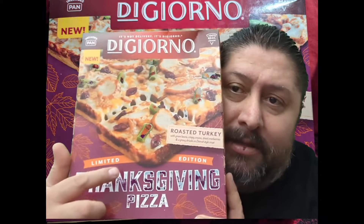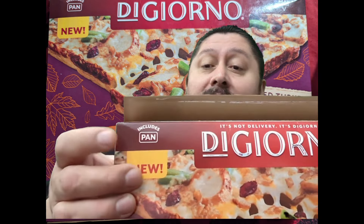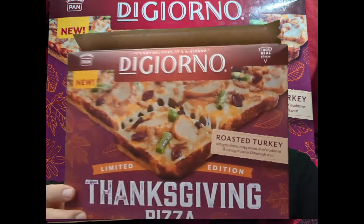It's a limited edition roasted turkey pizza and it comes with green beans, crispy onions, dried cranberries, and gravy drizzle on a Detroit-style crust. It comes in a little pan — includes the pan. New limited edition for Thanksgiving. I got two; we're gonna be trying one right now and one later.